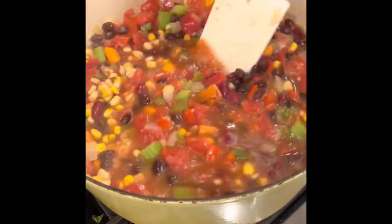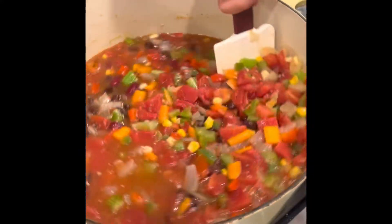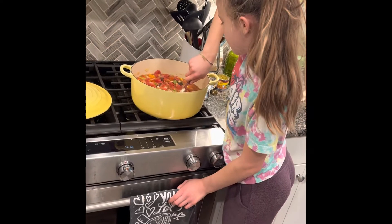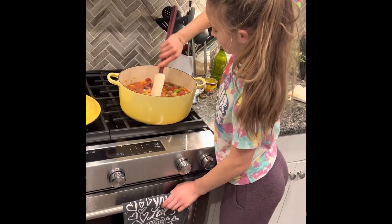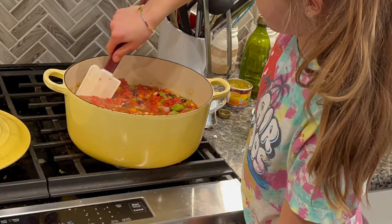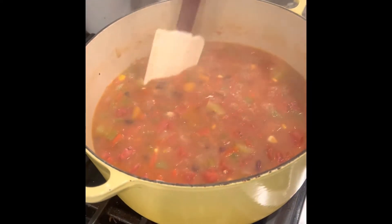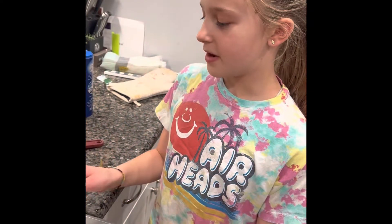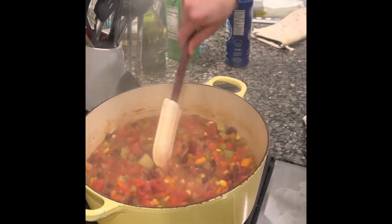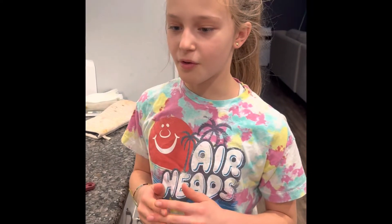It looks so good. Once this comes to a simmer, we're going to cover it and let it sit for about 30 minutes. It has been simmering for about 30 minutes. We can turn off the heat. Stir it about one more time. I suggest cooling it if you were to serve it, but you can also store it and save it for later.